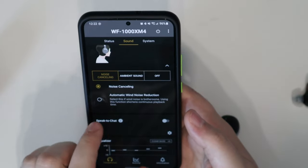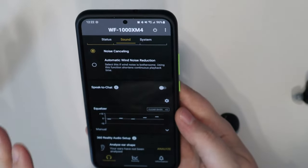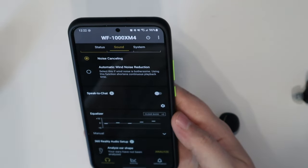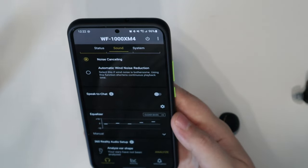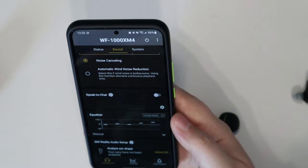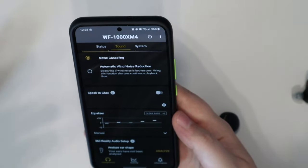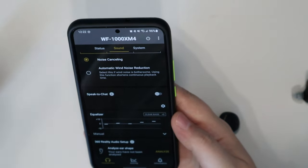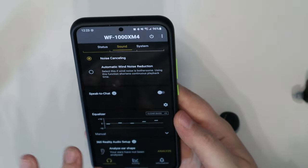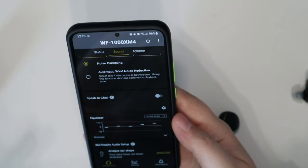You can set ANC to automatic, so it'll reduce wind noise automatically. There's also a 'speak to chat' feature — it listens for voices and if someone talks to you, it turns down music and switches from ANC to ambient mode for about 15 seconds, then reverts back. It's a cool idea, but if you're in an environment with a lot of people, anyone talking will trigger it. I'd recommend this feature only when you're at home or somewhere quiet.